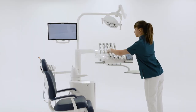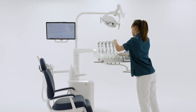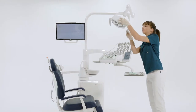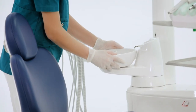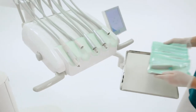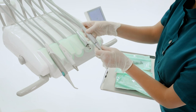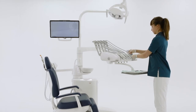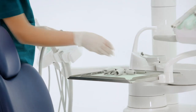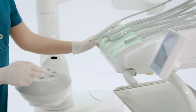To complete the tasks at the start of the day, the assistant puts back the sterilized and disinfected items and applies the required disposable covers. Before treating the first patient, a flushing cycle is performed.